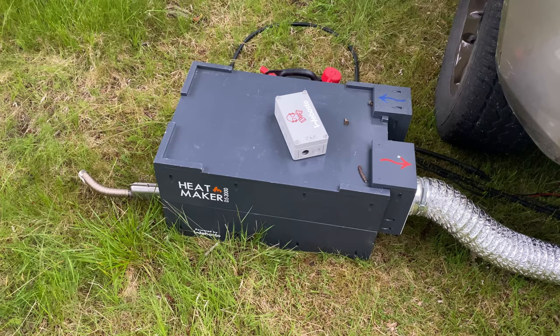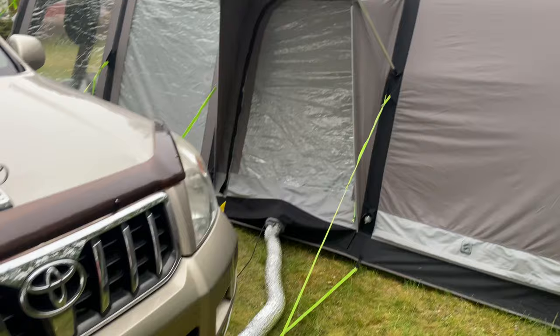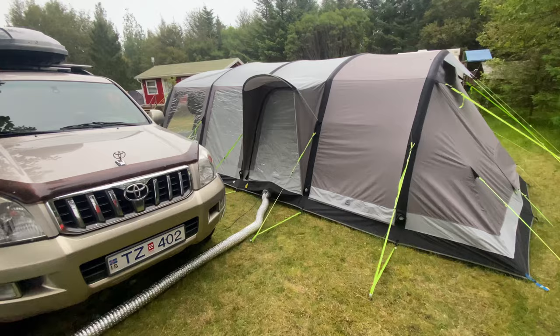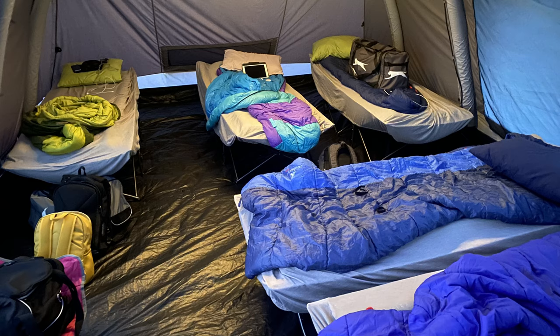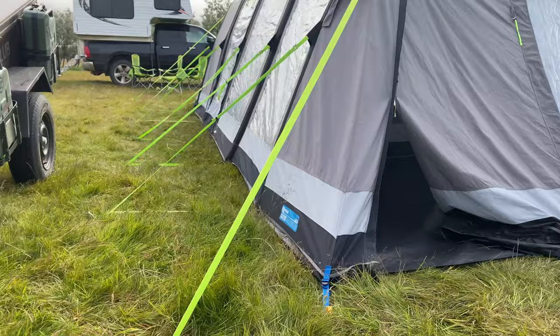There's a reason I put it on the other side of the car — it does make a bit of sound, but it doesn't annoy anyone sleeping in the tent. Raising the temperature from three or four degrees Celsius to 15 is nice, and 15 to 20 is very nice. It manages to keep the area warm. Feel free to ask any questions in the comments and I'll try to respond.